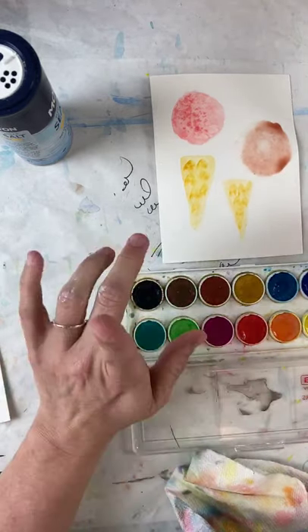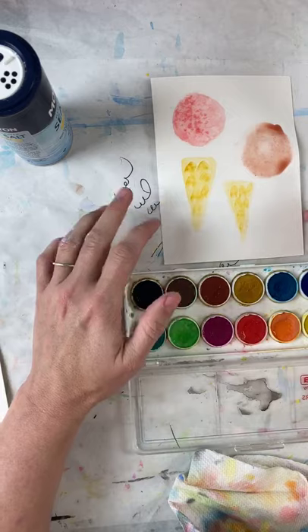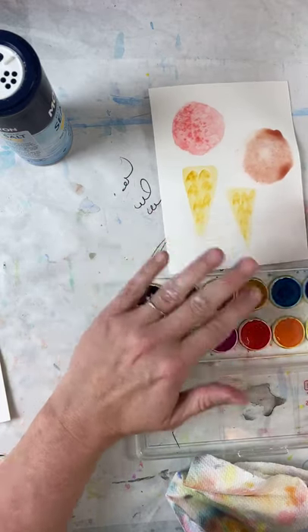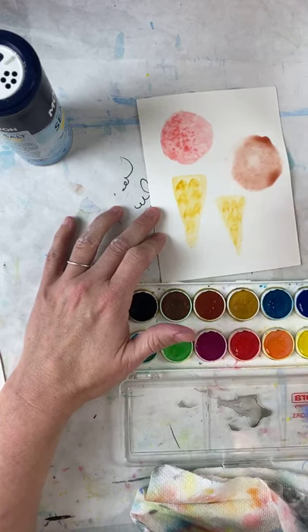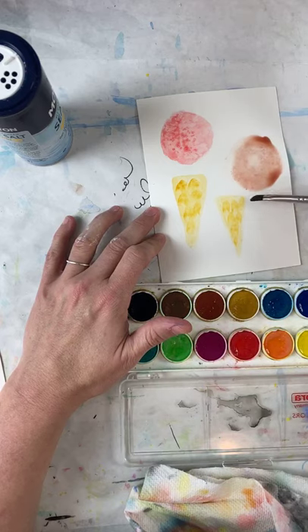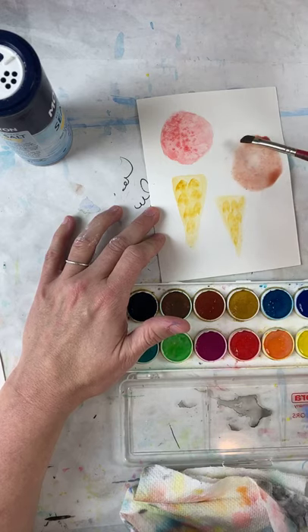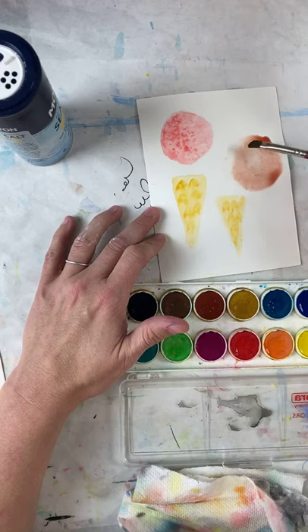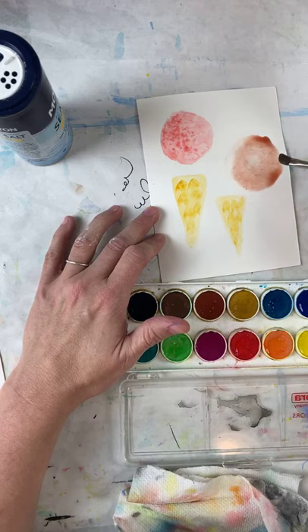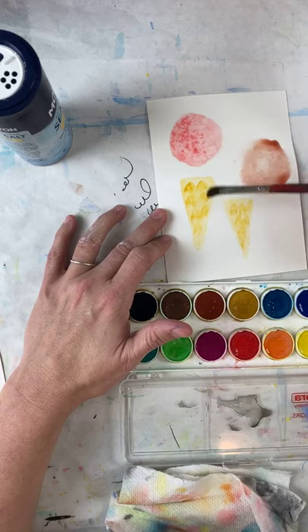I'm going to keep talking but leaving these alone, letting them rest — meaning letting things dry a little bit. I'm going to come back to my chocolate to show you how it's drying. I've got a lot more paint next to this edge and that's starting to make it nice and round. There's also a tint — a really light color — happening, and that's actually working in my favor.